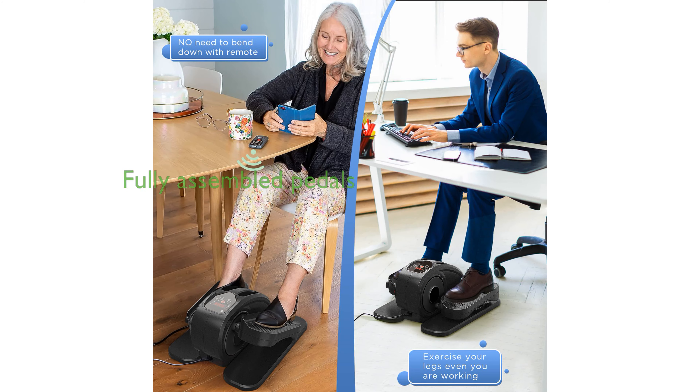Arriving fully assembled, the EM100 features sturdy, textured anti-slip pedals that facilitate a low-attention workout, promoting better circulation without distraction.